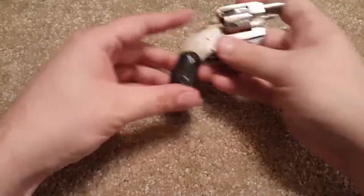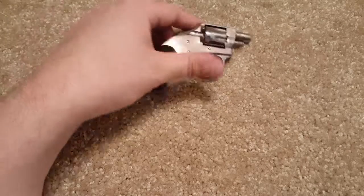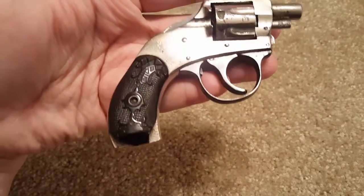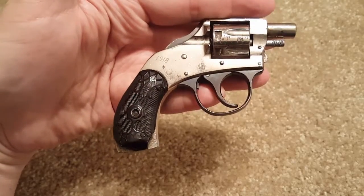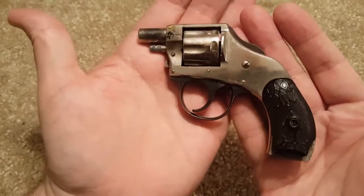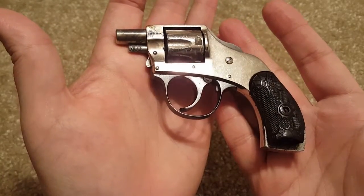Hey everyone, this is Two-Way Enthusiast. I'm here with another classic gun video. I know some of you are big revolver fans and some of you like big revolvers — I have the opposite for you here today. I have a Harrington and Richardson .22 Short vest pocket revolver. As you can probably tell by looking at it, this has seen better days — there's some wear on the finish and the grip's not looking too good. I ended up getting this on GunBroker a while back. I know it was kind of damaged but it still functions.